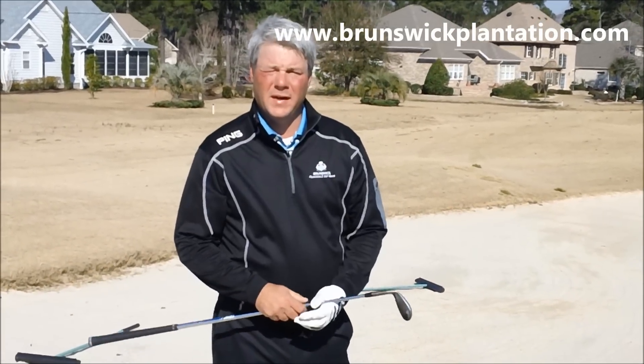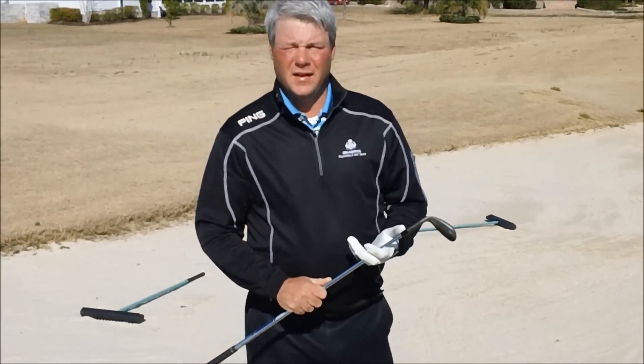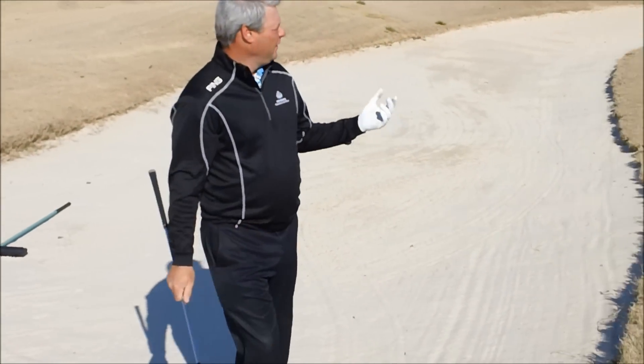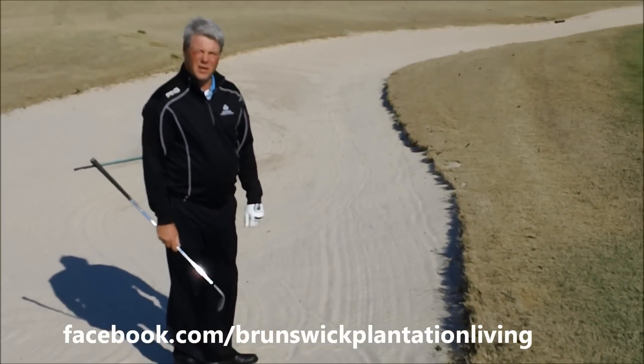I'm from the Brunswick Plantation Golf Resort. My name is Sean Hickenhead, Golf Professional here at the resort. I'm going to try to show you how to hit a shot that a lot of us find on the golf course. I've missed the green to the right here on this par five, and unfortunately I've come to the bunker and put the ball plugged in the trap.